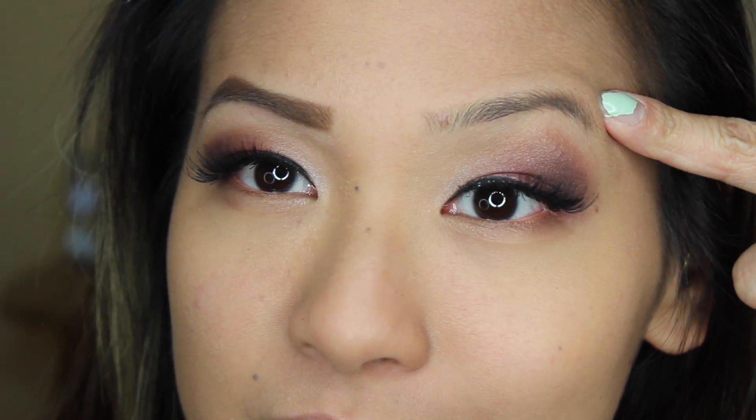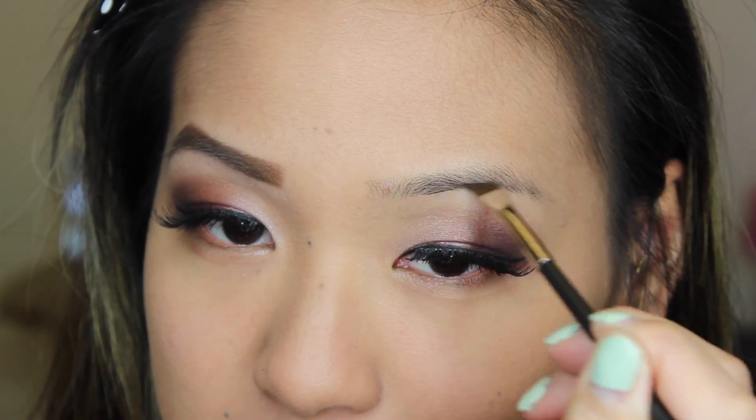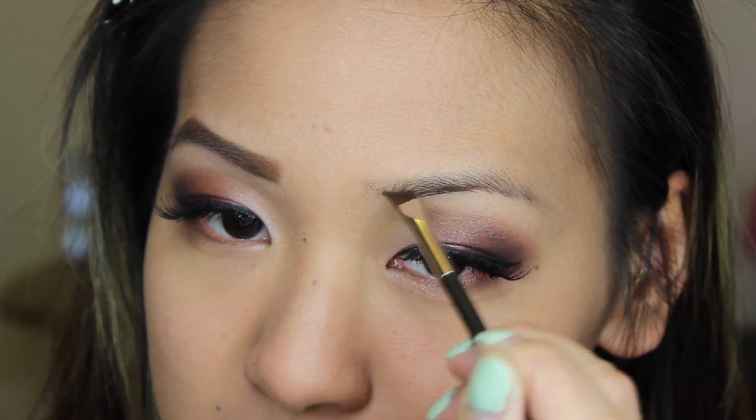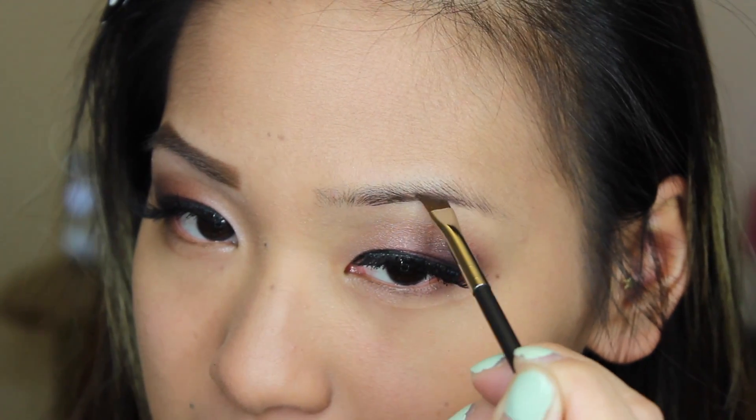As you can see here, my eyebrows are just totally naked on the other side. I'm taking my 263 angled brush with my deep dark brunette brow gel from MAC — it's super pigmented, so you just want to take a little bit onto your brush.